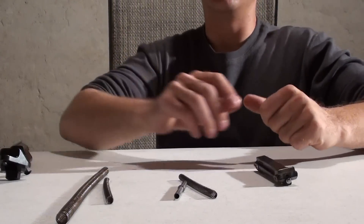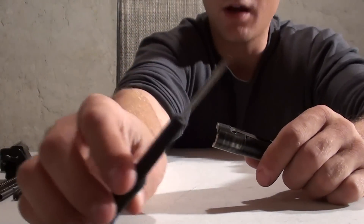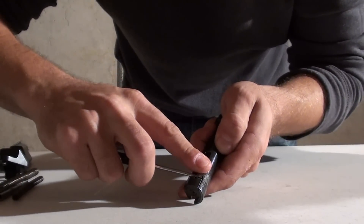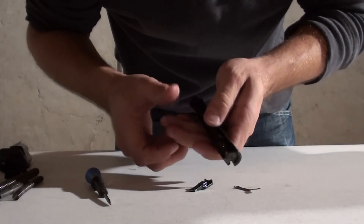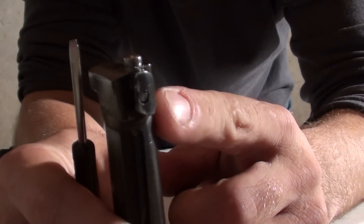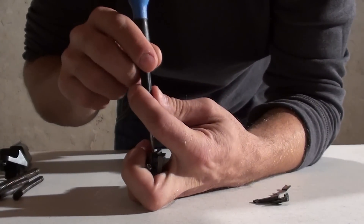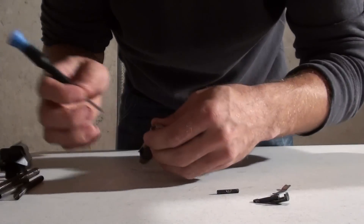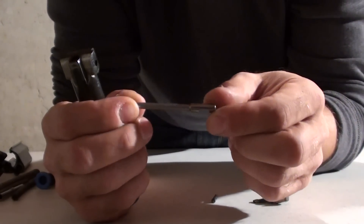Now, in order to disassemble the bolt, it's very simple. You have your extractor located right there. You just need a common flat blade screwdriver. Hold it like that. Pry up on the spring until you pop it forward — just a tab. Then push the spring forward with your thumb, and you can lift the extractor out like so. In order to remove the firing pin, you have to tap that pin out of the bolt. I just hold it in my hand, put the screwdriver on the pin, and grab the butt of another screwdriver. Two taps is all it should take and the pin will come out of the bolt.